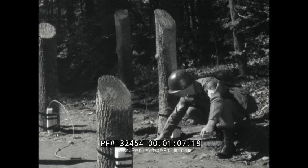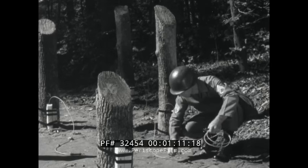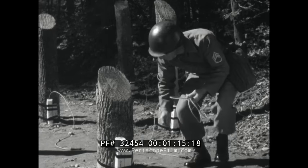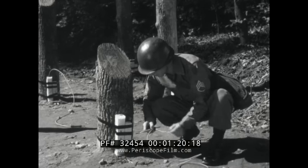Most of the demolition work accomplished in today's army is done by means of insensitive type explosives. In order to detonate them, you need a small explosive charge powerful enough to set off the main charge. The smaller charge is the blasting cap.